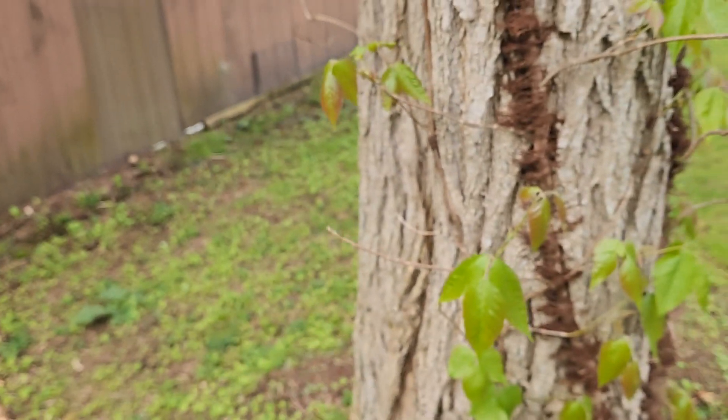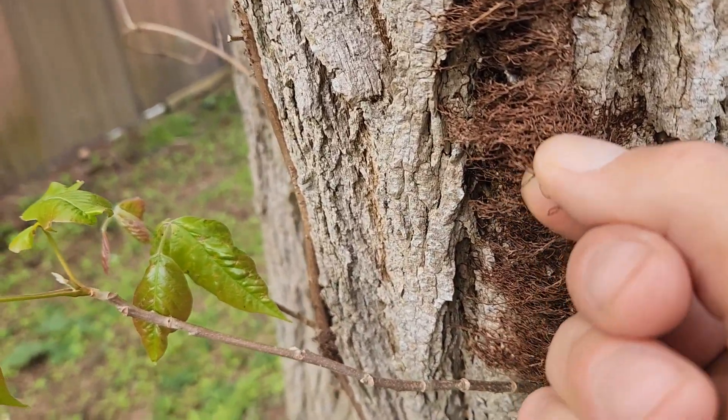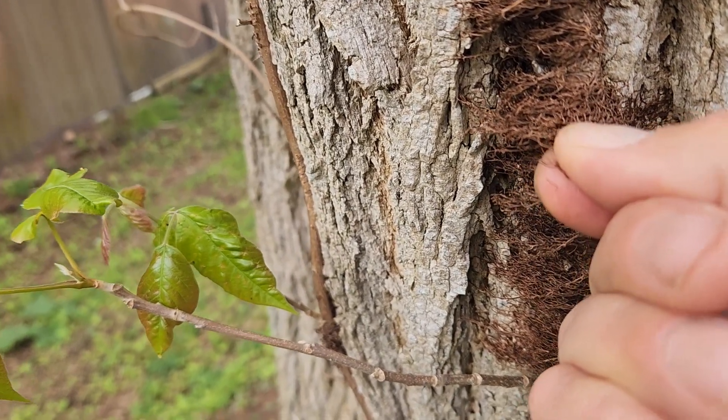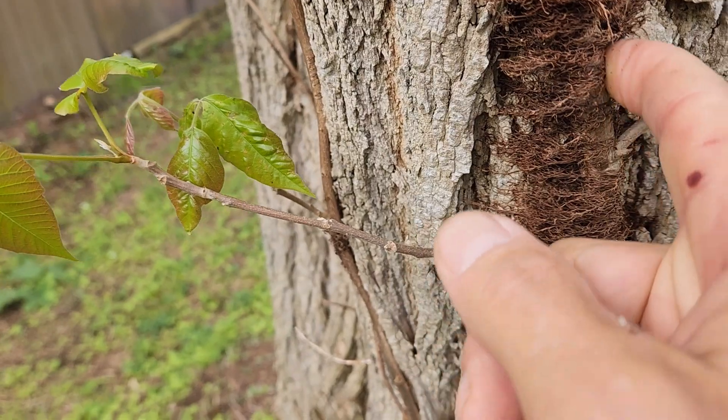If you look at the vine itself right here, it gets this hairy-looking stuff on it — these are the roots that attach to the tree. This is an old vine because this thing is really thick.